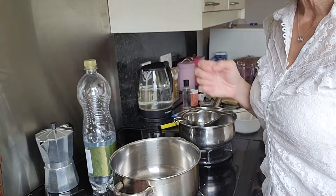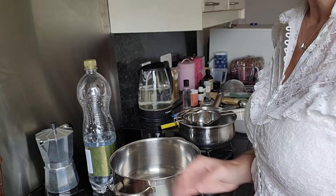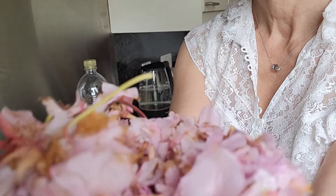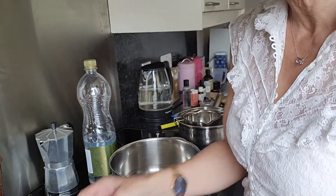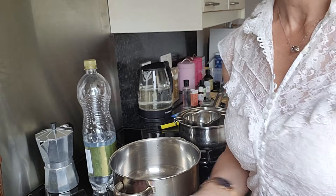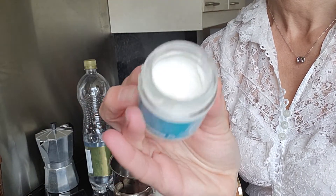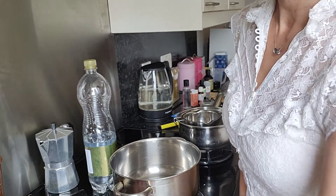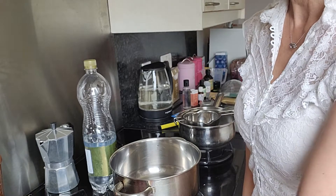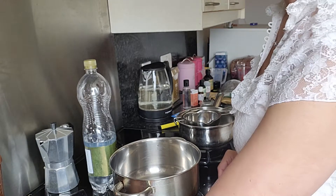Cherry Blossom Body Cream Phase 1. We are going to turn this, which was picked the other day — you'll have seen in previous video — into something similar to this. However, we first have to create the Cherry Blossom Hydrosol, and that's what we're going to do in Phase 1.